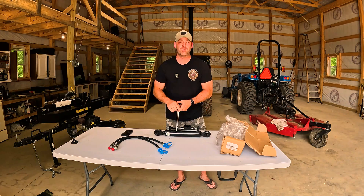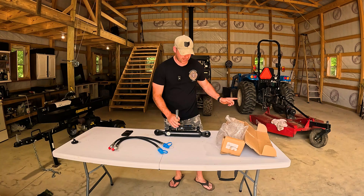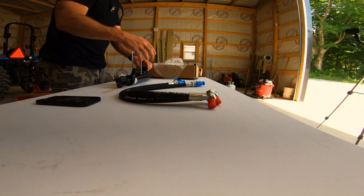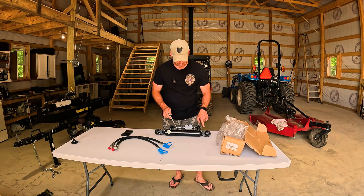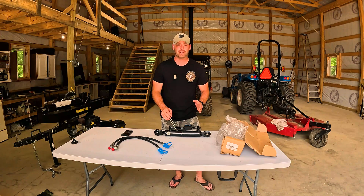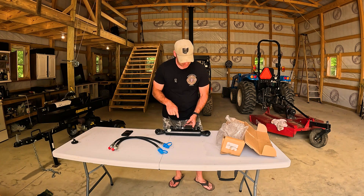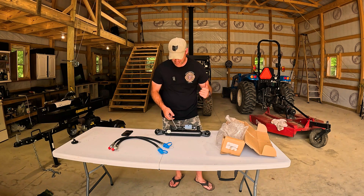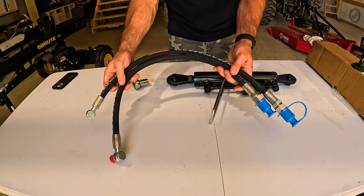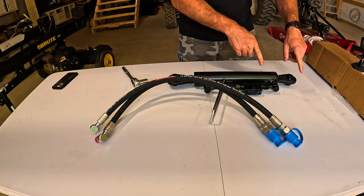It seems really heavy duty. They've got this hook here so when you don't have an implement on the back you can still hang it on. It looks like the only thing I have to do is attach these hydraulic hoses. This box here has a check valve in it to keep the hydraulic from flowing in either direction unless you're making it do that. These two lines appear to be identical so it doesn't matter which one goes where — they flow in either direction.